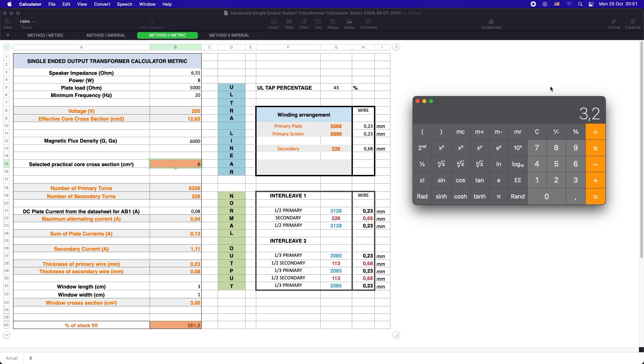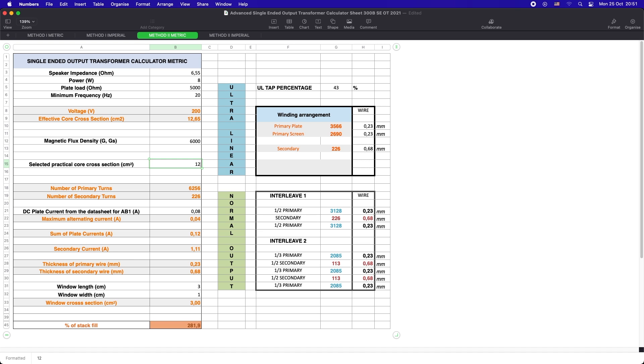On the right hand side we have the interleave 2 configuration which we will choose for our transformer. In order to get anything past 8 or 10 kHz we need to interleave or sandwich primary and secondary windings. I found that for SE output transformers 3 primaries interleaved with 2 secondaries gives just the right frequency response, easily exceeding the 20kHz mark.